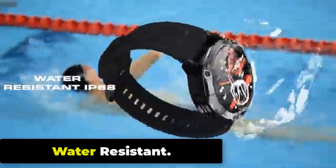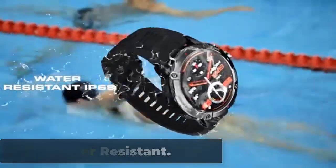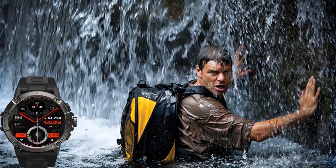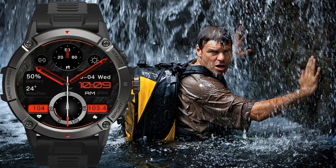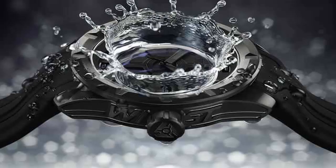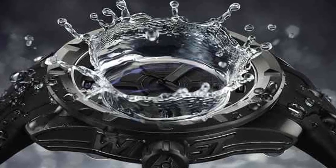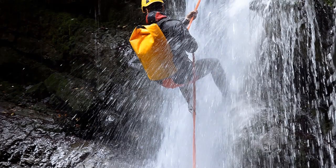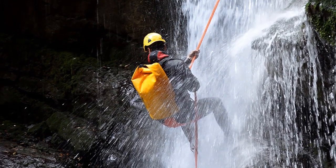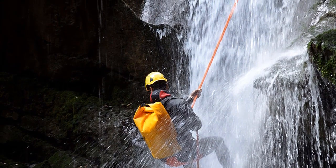The Zeblaze Aries 3 is water resistant with an IP68 rating, which means it is protected against dust, dirt, and sand, and can be submerged in water up to 1.5 meters deep for up to 30 minutes without being damaged. This makes it a great choice for users who want a watch they can wear while swimming, snorkeling, or engaging in other water-based activities without having to worry about damaging the watch.